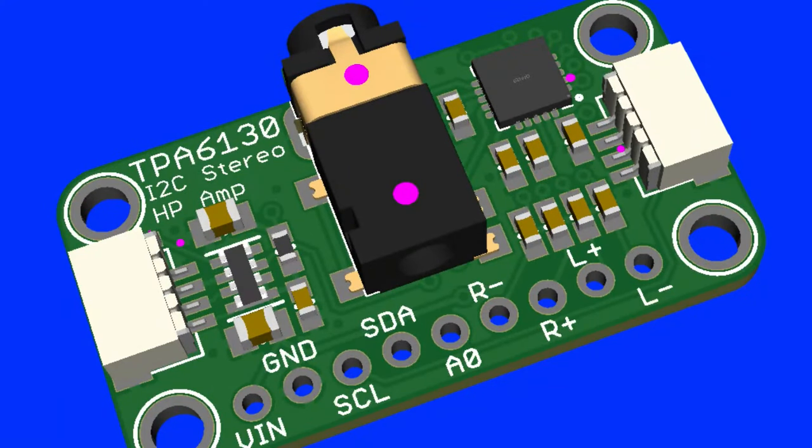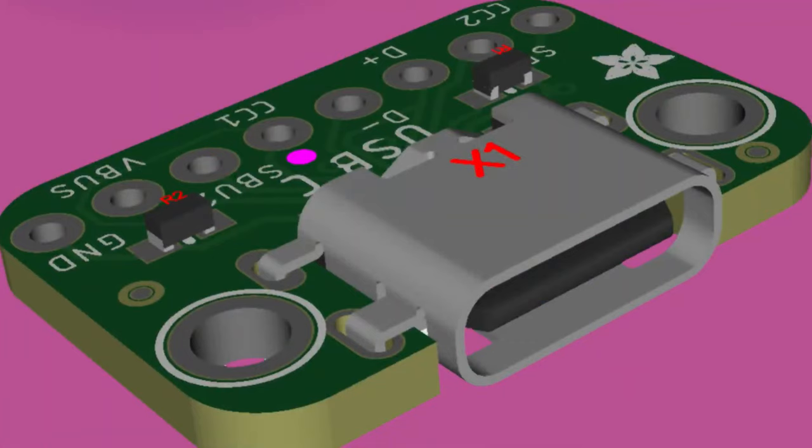This is a center-mount USB-C breakout, so it's like the USB-C breakout we have now but the USB-C connector is sunk in. I thought that'd be kind of cool to try out.